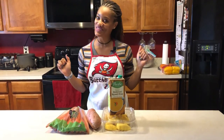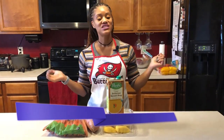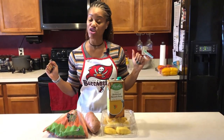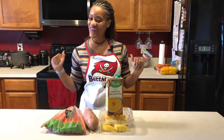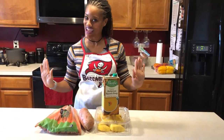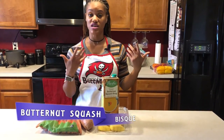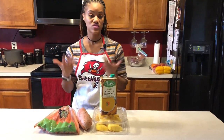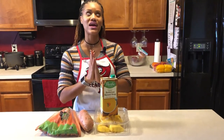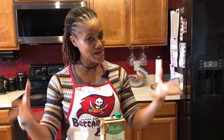Hey there, my sassy fit queens, how y'all doing today? Y'all know who I am — Chiquita McCall. Today is another segment of Sassy Fitness Empowerment Fridays, where I provide health and wellness tips for your day-to-day lives. I have a new recipe for you: my sweet potato and butternut squash dish, with sweet potatoes, carrots, mango, and butternut squash soup. Come on back to the kitchen!